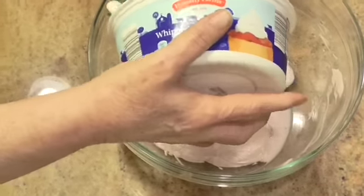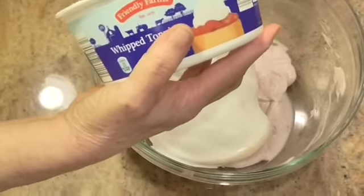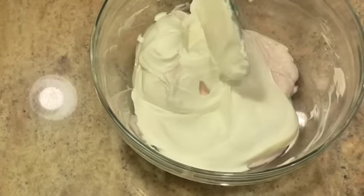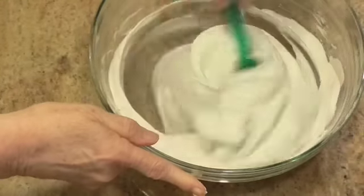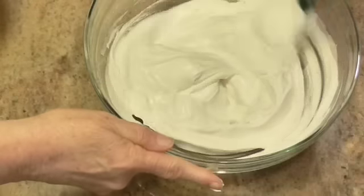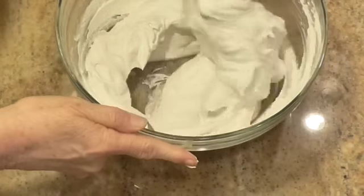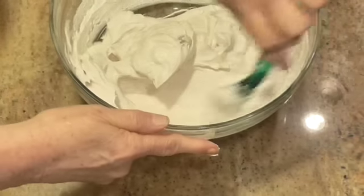Next thing going in is eight ounces of a whipped topping. Now, this isn't nonfat — I probably should have gotten nonfat — but this is going in. And if I remember correctly, he said this made two pies. It's been so long ago, I hope I'm not leaving anything out, because this sure looks like nothing but whipped cream to me.